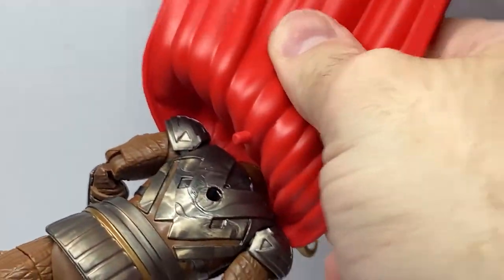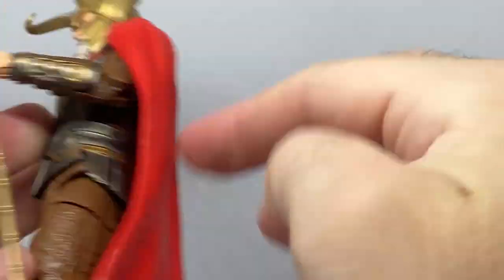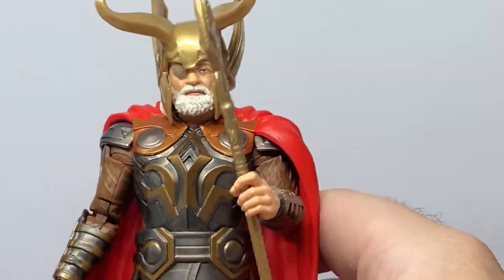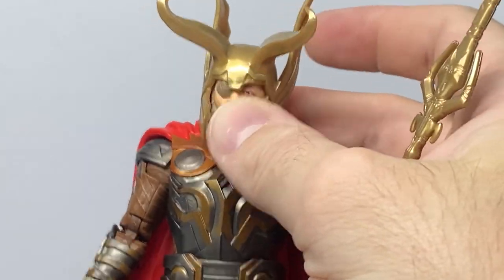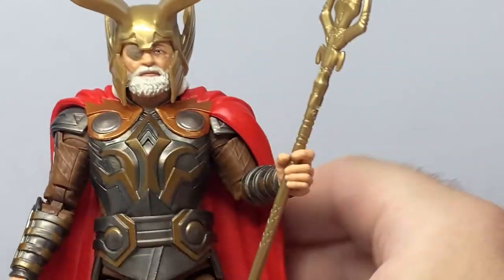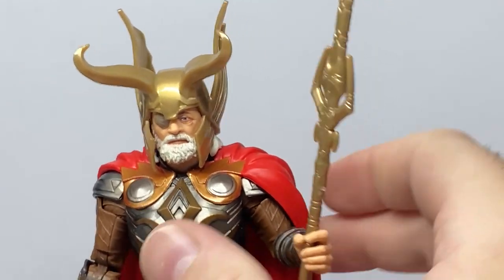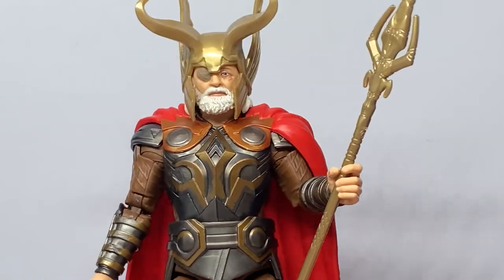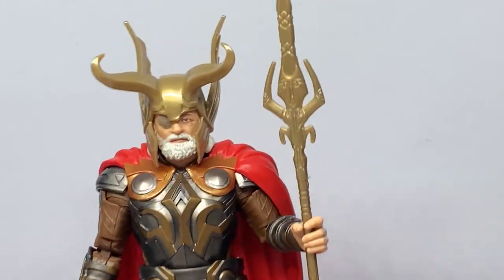On the back there's the peg for the cape. It looks like it might be removable but I don't think it is — they seem glued in place. Customizers would be able to find a way to replace it with fabric if they wanted. Fantastic stuff — I'm really digging this figure. Odin looks fantastic, and the Thor movies are some of my favorites in the Marvel Cinematic Universe.